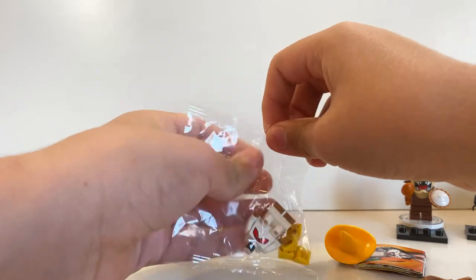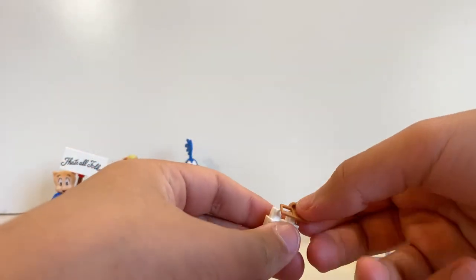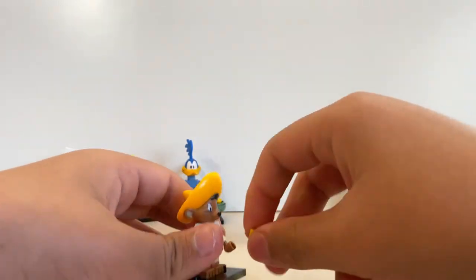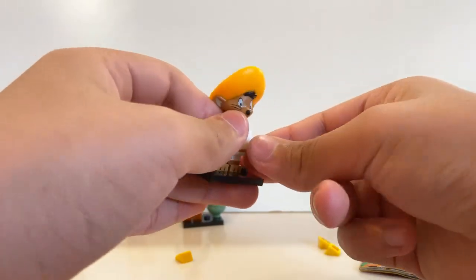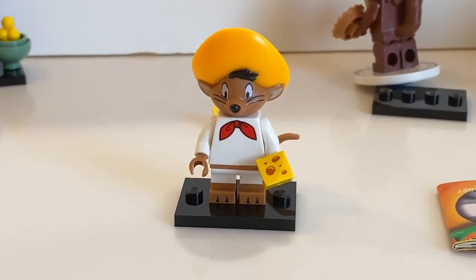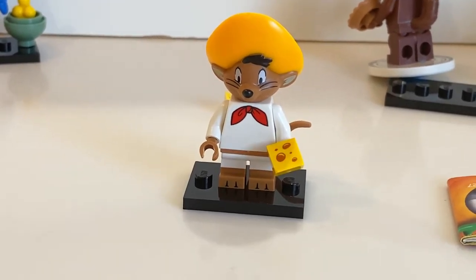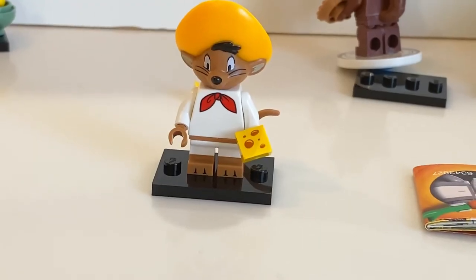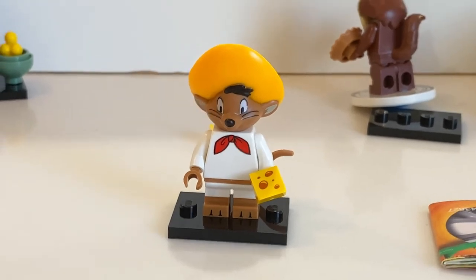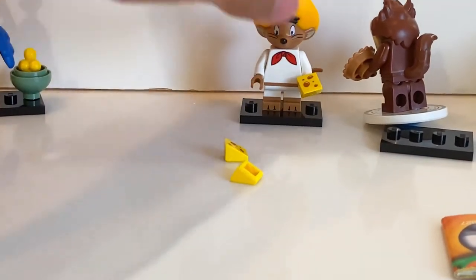Rant over. Opening it up — I accidentally cut it open already. Taking his legs and his little rat tail to put him together. I accidentally knocked over the Tasmanian Devil. Speedy loves cheese, apparently, because he comes with a bunch of cheese pieces. Here is Speedy Gonzalez — he's kind of basic honestly. He has a white suit, but the brown piece in the middle between his pants and shirt makes it look like he's wearing a crop top showing a bit of belly. His sombrero looks really nice from the side, and he has a little rat tail in the back plus some cheese.